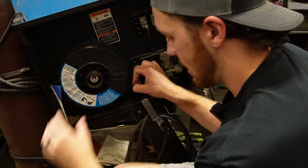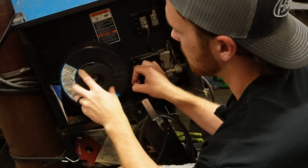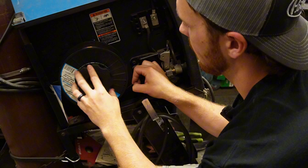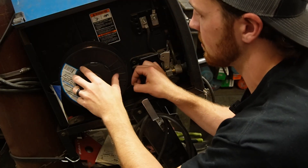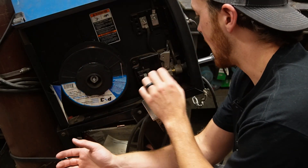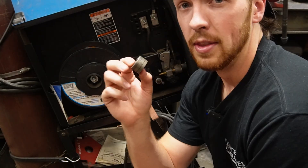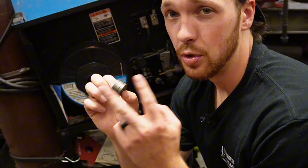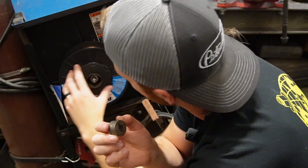Once we have the roll slid on, take the little nut on the end and gently thread it on — just enough so the roll stays seated. Now, before we feed the wire through, we need to figure out what size wire we're running to match the size drive roller on the machine. These drive rollers usually have two slots for two different wire sizes. You always want the size you're using facing out toward you.